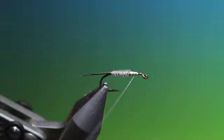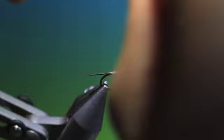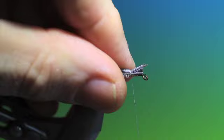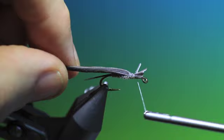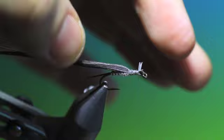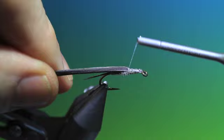Now we go back into the end of the abdomen and we take a darker section of the quill — this is going to be the wing case. At the cut ends we tie this in tight into the abdomen and we go forward, just tying down the ends, and we can remove those small bits there.